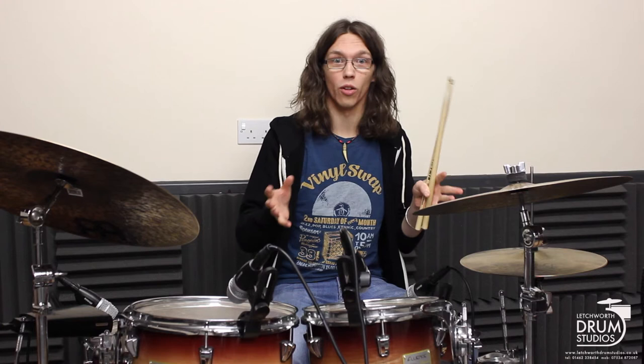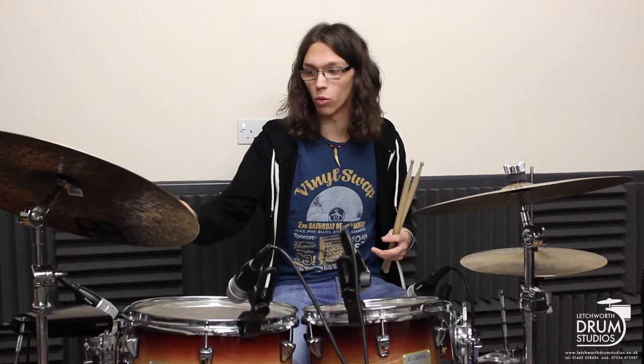I hope you've enjoyed this short linear funk groove. There are plenty of places you can still take this — you can move your right hand over to the ride, to the cowbell, or even just keep it on the floor tom. Hopefully that will give you plenty of extra exploration options when you play it yourself.